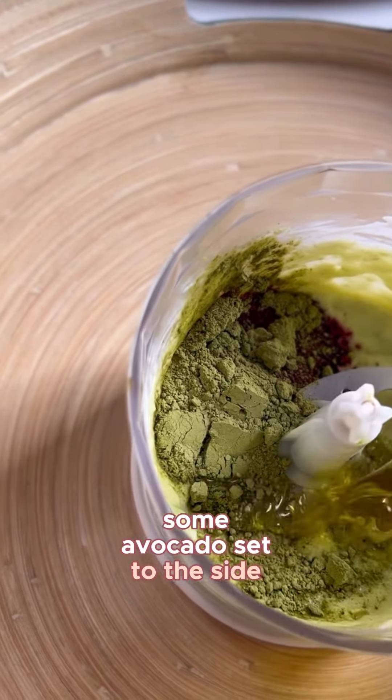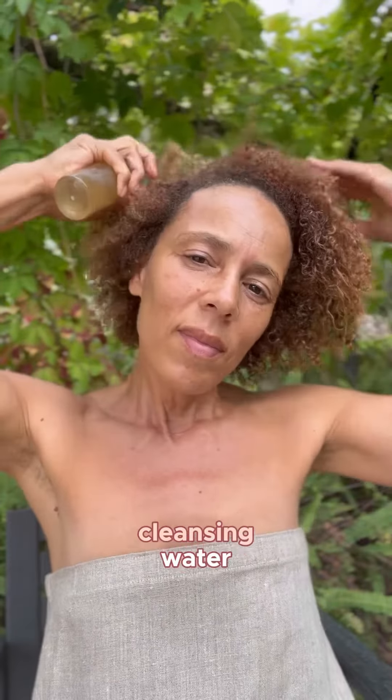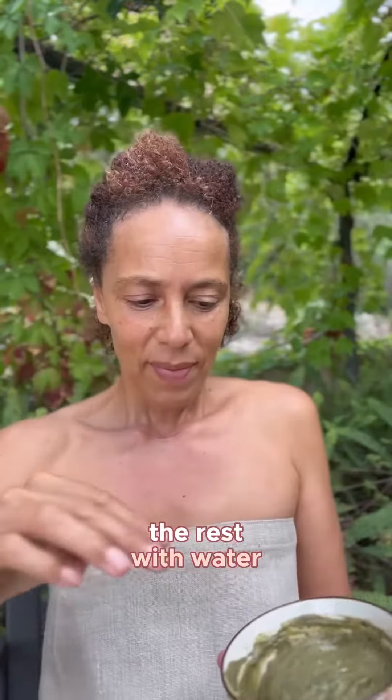Set that to the side. Now before you start putting your mask on your hair, you can also make a hair cleansing water — that's just a tablespoon of apple cider vinegar with the rest filled with water.